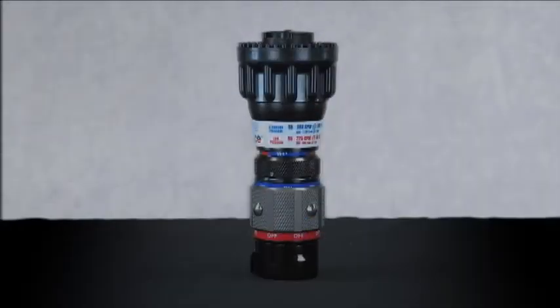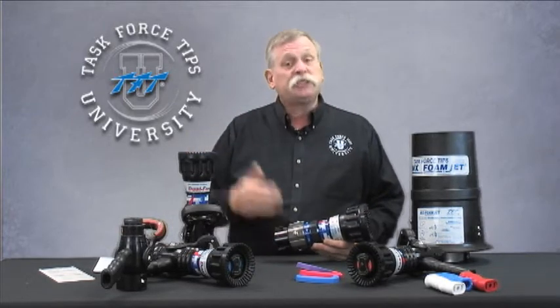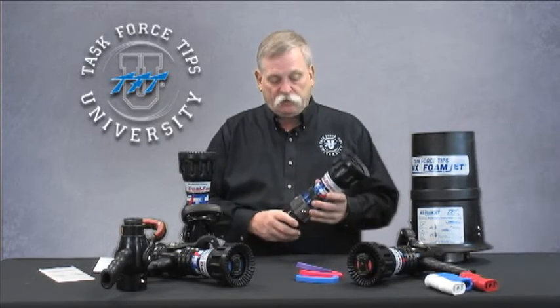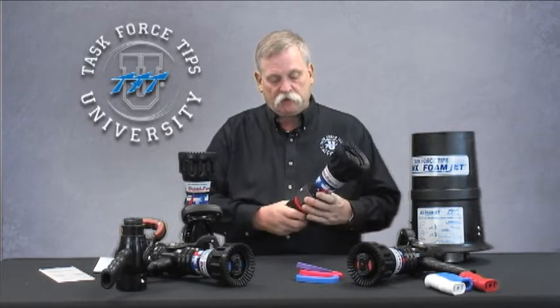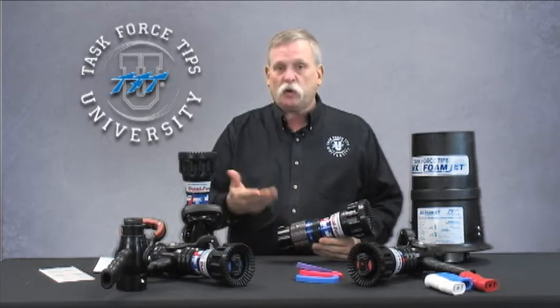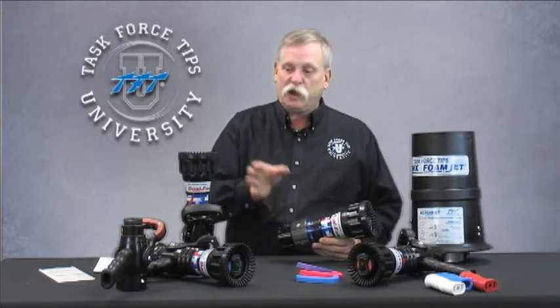This is not untypical of a lot of the tip-onlys that we do, except this one's a little bit special. Tip-only configurations are often used in conjunction with a ball-style shut-off, where a line can be stopped, broken, and extended out. Most tip-only configurations do not have a shut-off. This tip-only, with this Dual Force model, does have a shut-off integrated directly into the head, so you can open, close, gate, or shut the nozzle off at the tip.